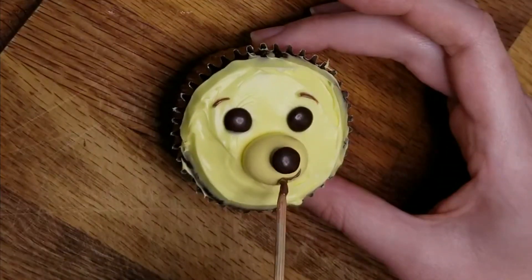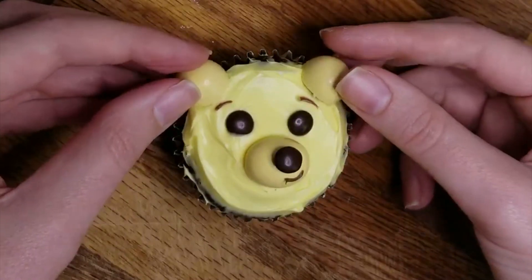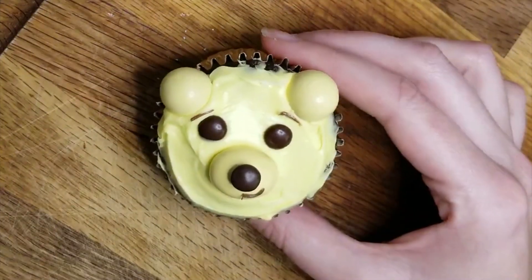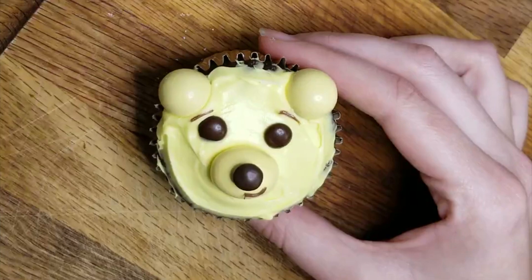Another little chocolate M&M for his nose, and one Hershey's egg or peanut M&M chopped in half to make his ears up top. It may not be totally spot-on, but he's really cute. Try it for yourself and let me know what I should be making next.